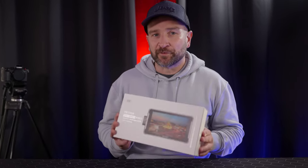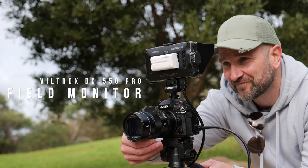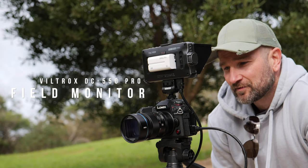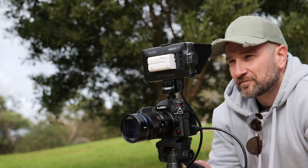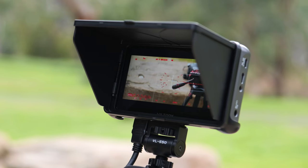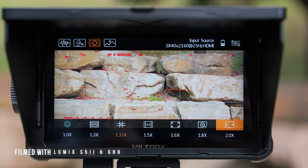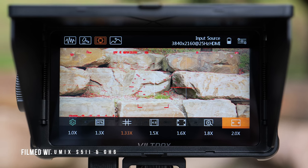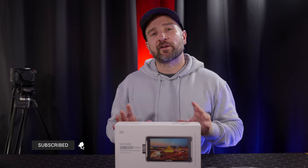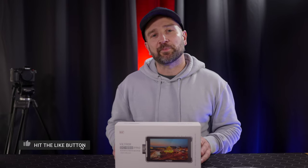Welcome to the channel folks, my name's Shane. In today's video we're checking out the Viltrox DC 550 Pro Portable LED Field Monitor. This field monitor has a 5.5 inch touchscreen design and it'll be perfect for filmmakers or content creators who need a high quality reference monitor with plenty of built-in filmmaker tools at an affordable price. While this monitor is primarily intended for filmmaking, it will also work great for live streaming or live switching applications with a switcher like the ATEM Mini Pro.